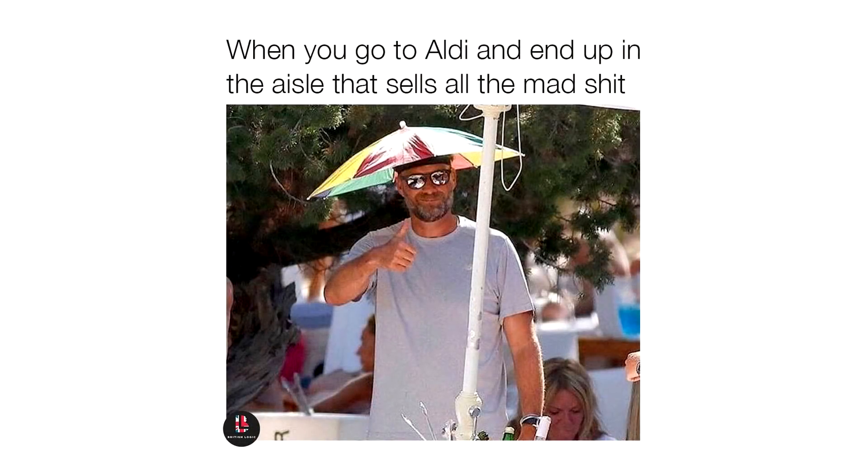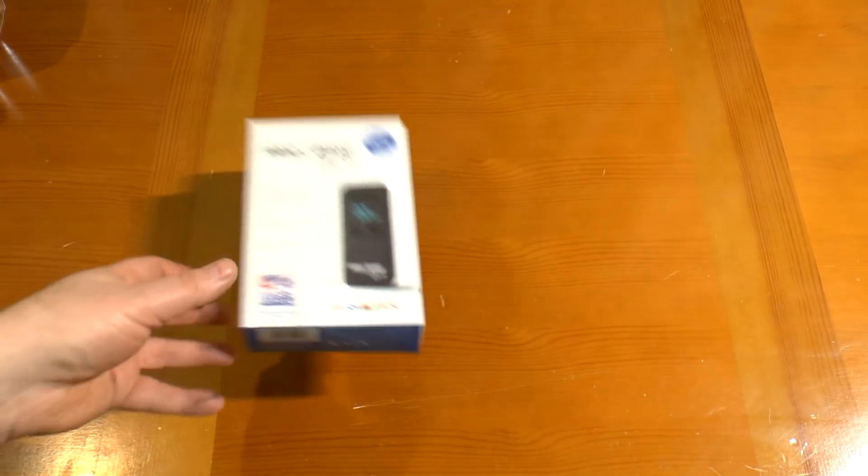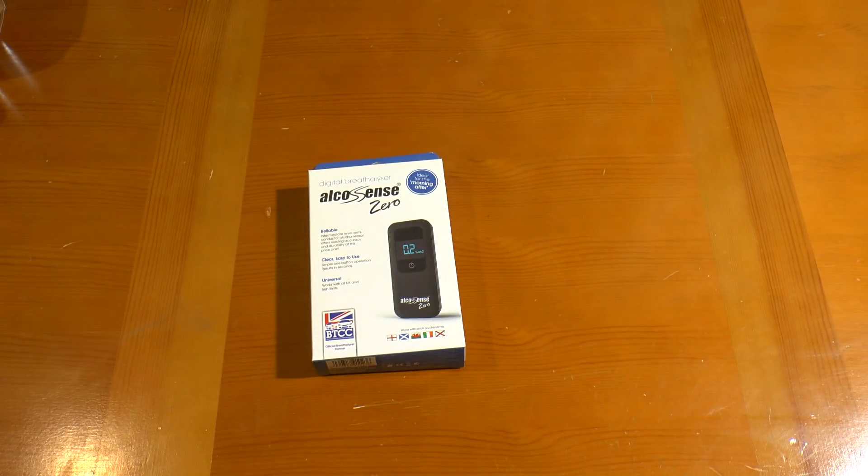Greetings. I popped into Aldi this weekend and ended up in their special offers aisle. What I came back with was one of these — a digital breathalyzer for the princely sum of 20 quid. So I thought we'd take a look inside the box and put it through its paces before taking it apart, because that's what I do on my channel.